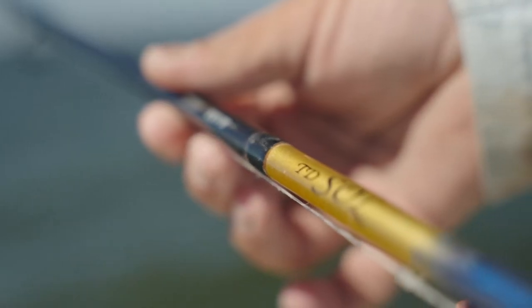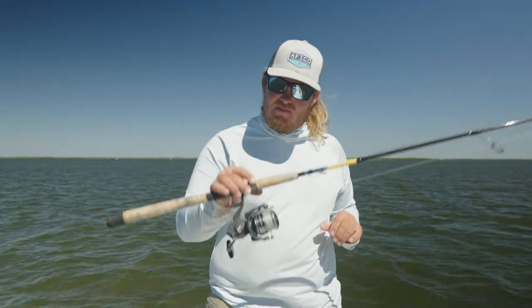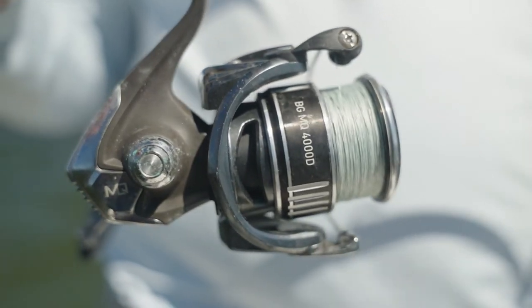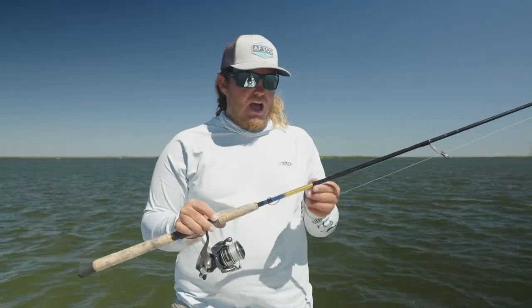This is a 7.6 TD sole medium action rod. It's got plenty of tip, but it's got the big backbone for those big snook if you hook into one. I have it paired with a BGMQ 4000 spooled up with 15 pound diamond line. This rig will catch you about any fish inshore on any given day.